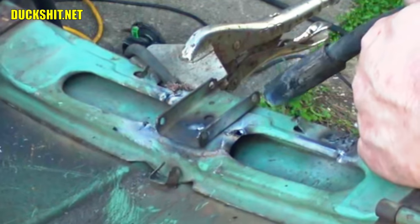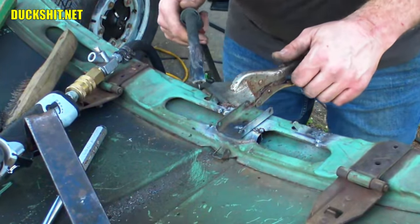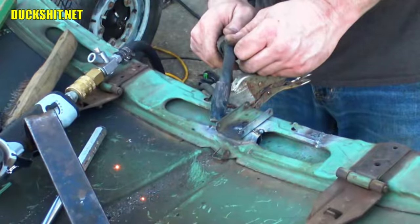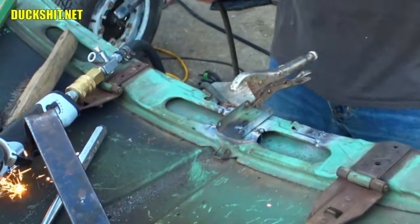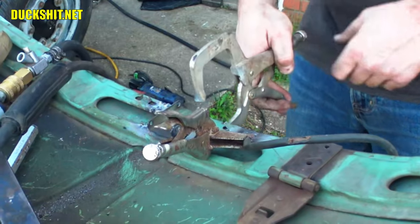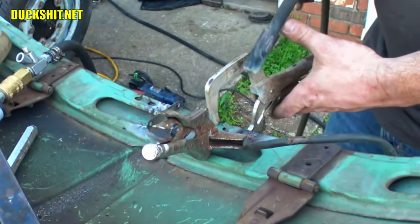Nope, that burned through — went too fast. Alright, coming back over here inspecting. Looks like we need a little touch-up in here. That's not too bad. Gotta close this part in here — let's give that a squeeze. Can't get the clamp too close; I don't want to weld the clamp to it.